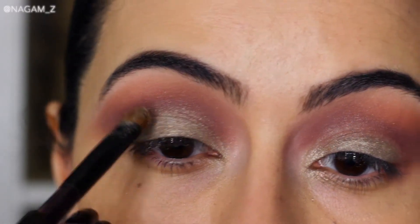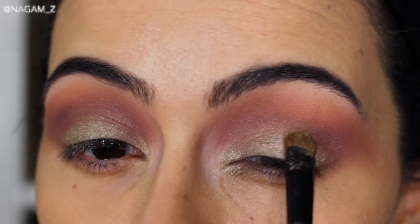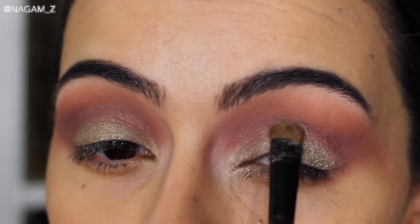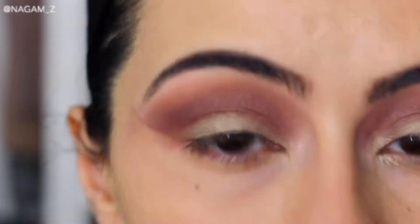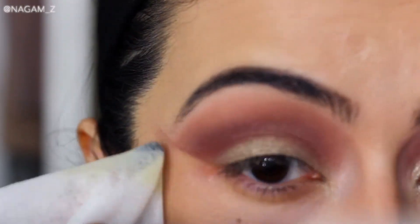With all that blending some eyeshadow fell off on my lid, so I go back with the shimmer eyeshadow and press it back in. Then I grab some wipes with olive oil to fix the edges and really sharpen them up.